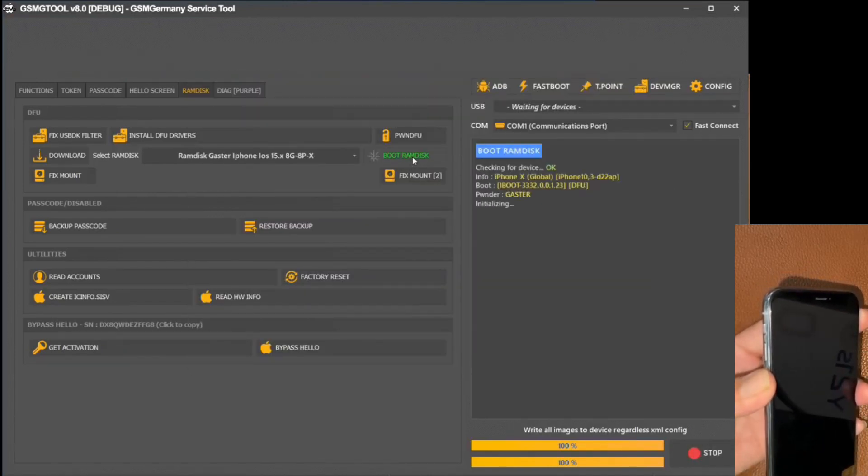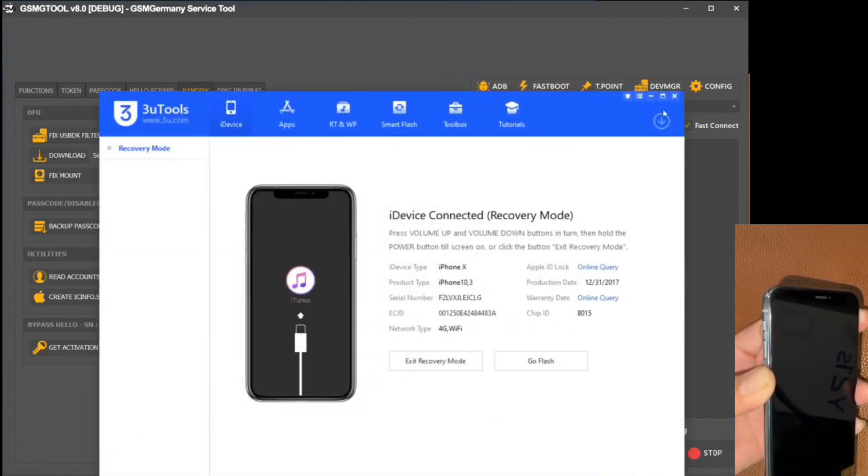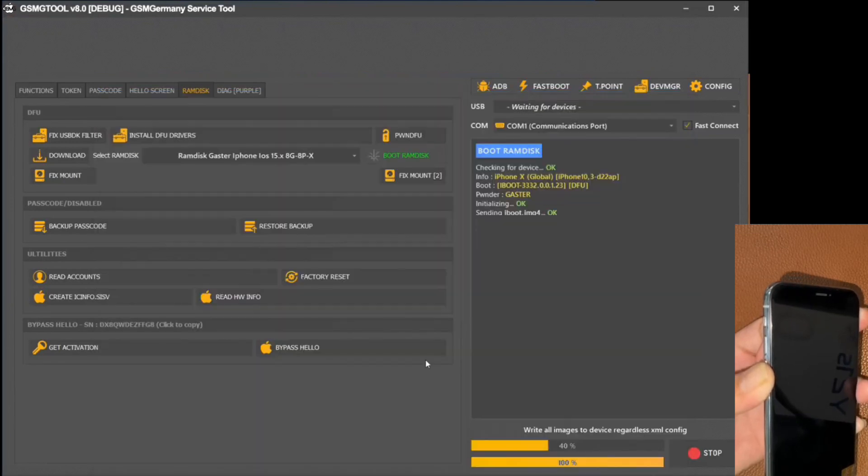Next, we turn our attention to the boot RAM disk option. With this selection, the iPhone enters a process of removing registers from its root, which is crucial for a full system reset.